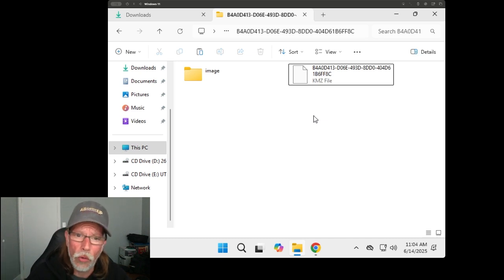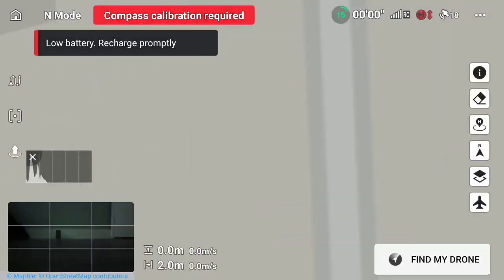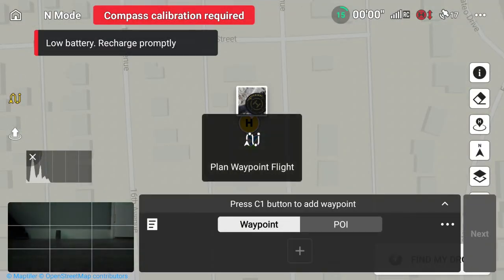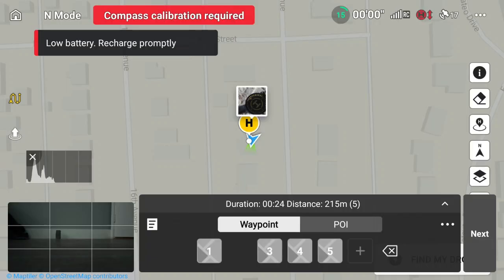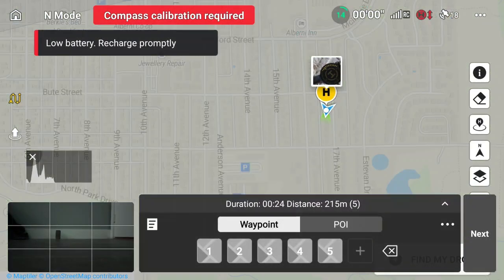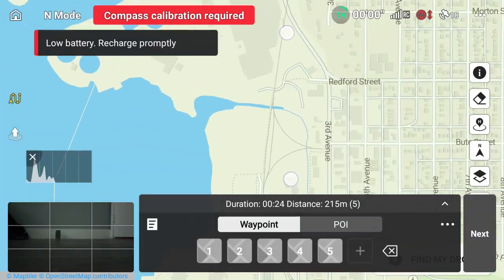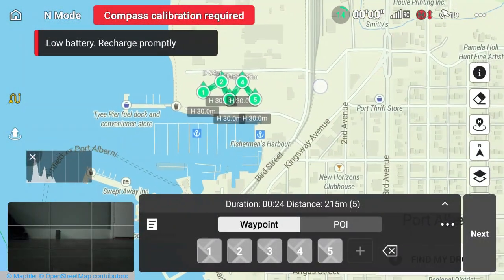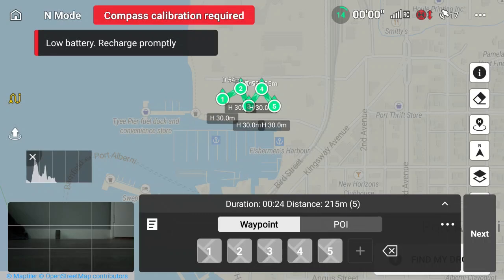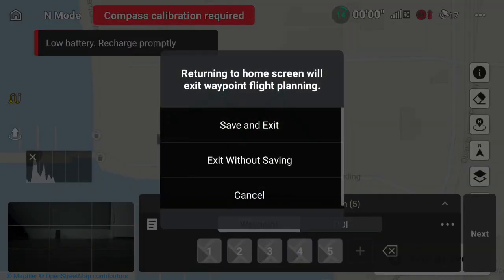Now that we've overwritten our file, hop back over to the RC2 to double check. Load up the map, tap on waypoints, and open the overwritten file. You'll notice your waypoints are now right where you placed them on Litchi Hub. You can double check all the settings — move the gimbal, adjust the altitude, and so on. Your new waypoints are saved on your RC2.